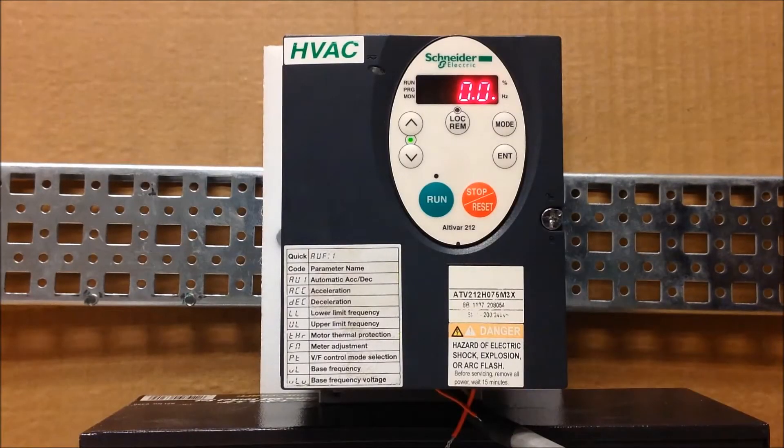In this video, we'll show you how to program an ATV212 drive to run with three-wire control.